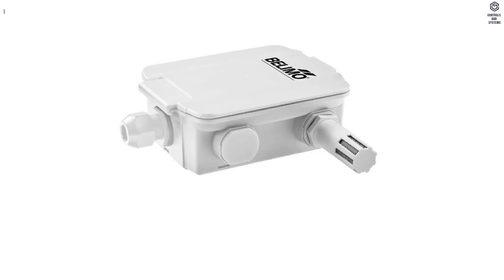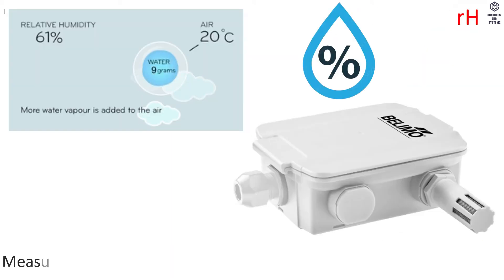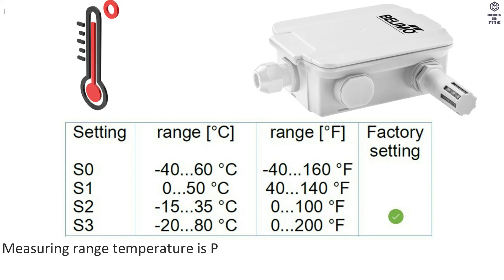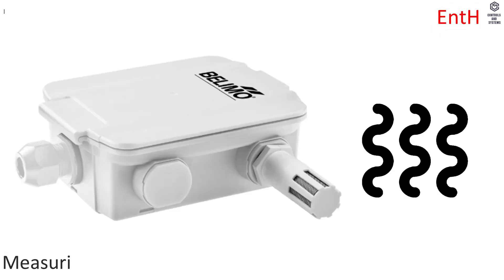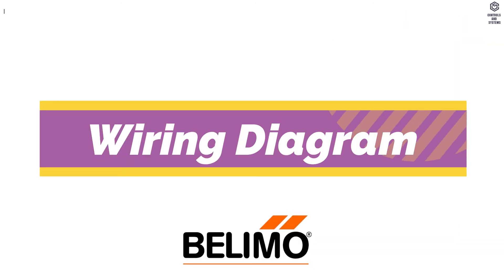Measuring Data: Measured values are Temperature, Humidity, Dewpoint, Enthalpy, and Absolute Humidity. Measuring range for humidity is 0 to 100% non-condensing. Temperature range is passive sensor, depending on sensor type, range selectable. Absolute humidity range is adjustable at the transducer. Enthalpy range is 0 to 85 kJ/kg. The 2-point measuring range is also adjustable at the transducer.